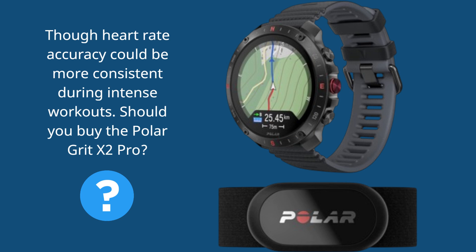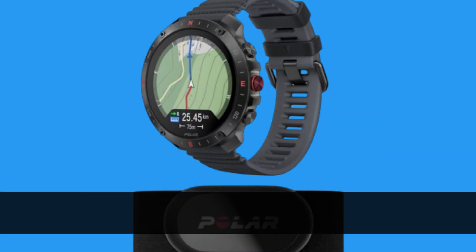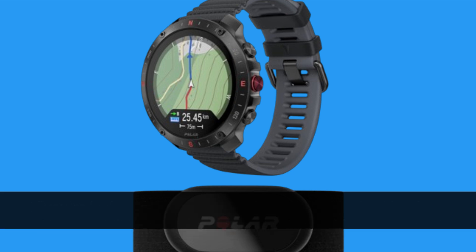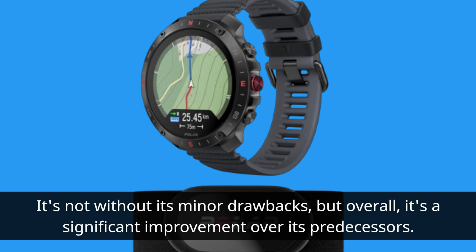Should you buy the Polar Grit X2 Pro? If you're looking for a top-tier outdoor sports watch with robust tracking capabilities and durable design, this could be a solid choice. It's not without its minor drawbacks, but overall it's a significant improvement over its predecessors.